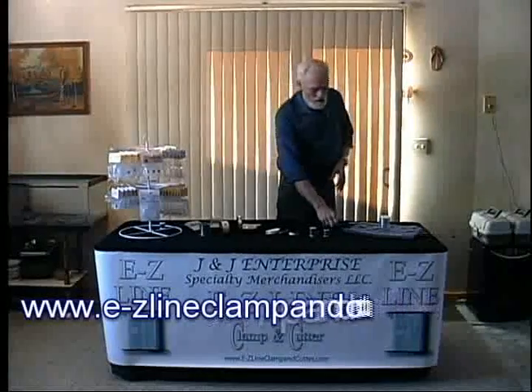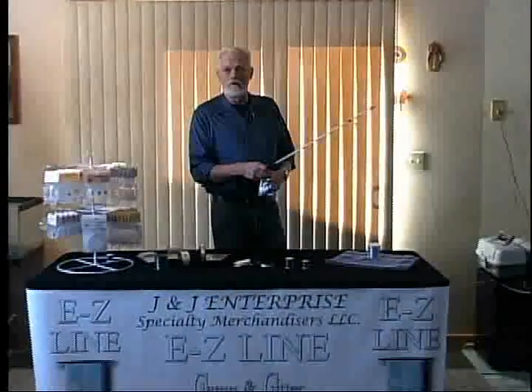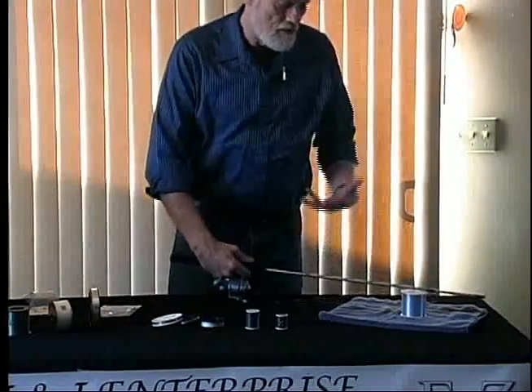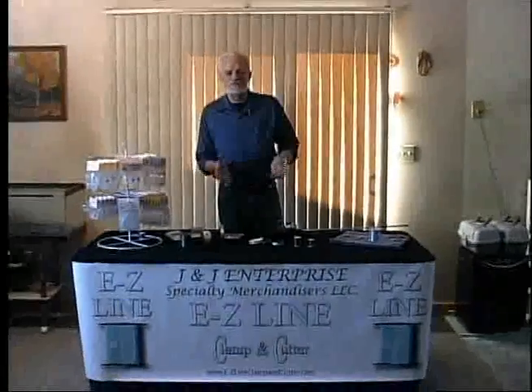The clamp is also designed to eliminate somebody having to hold the spool to help you redo your reel. You can just do it like this — it's so easy, you could even have your child do it by themselves. That's the reason why we designed this; we wanted to make it simple for everybody.